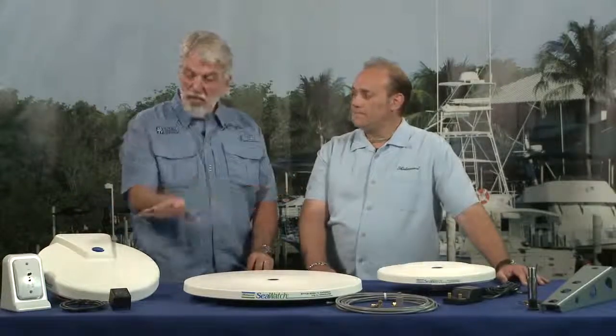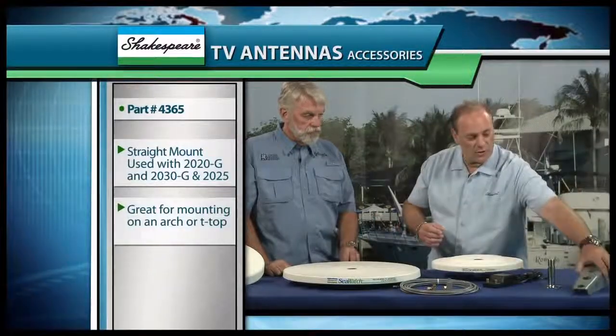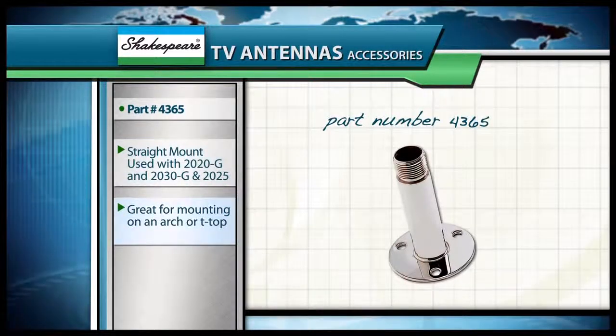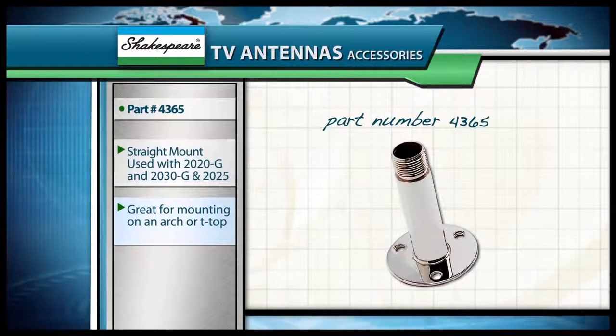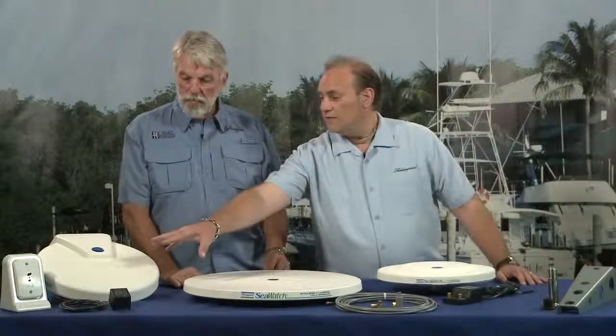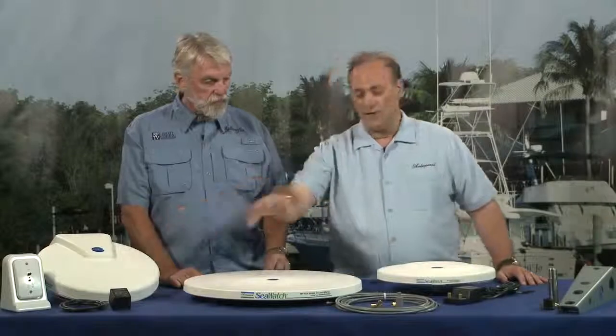It switches automatically — they don't have to think about switching something else over. Now, there are also accessories. Model number 4366 is a sailboat mast mount for these two antennas. It comes with a standard 1-inch 14-thread bolt on the bottom, and the antenna screws down on top to hold it in place. Model number 4365 is a straight mount, so if they have an arch or a T-top, they can just mount this and screw the antenna directly on top. Each antenna comes with its own parts — for example, the 2025 comes with the gain control, power supply, and cabling, and the others come with power supply, cabling, and connectors as well.